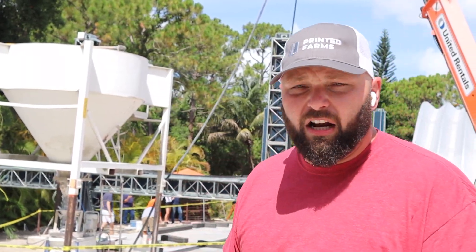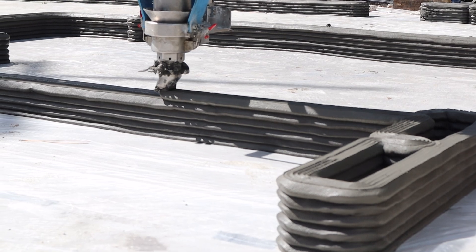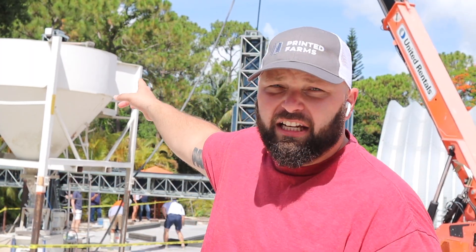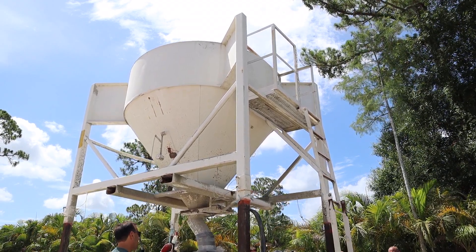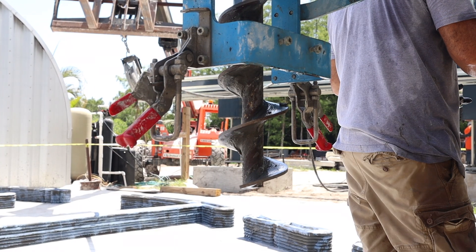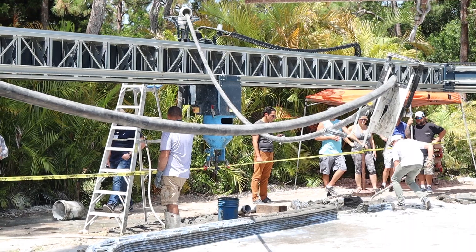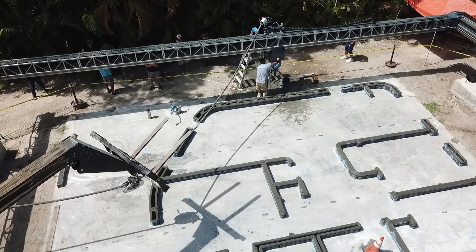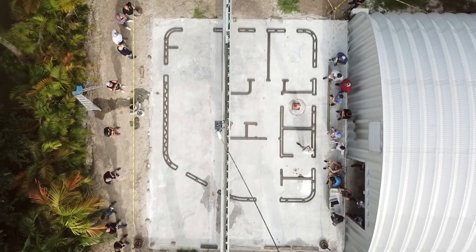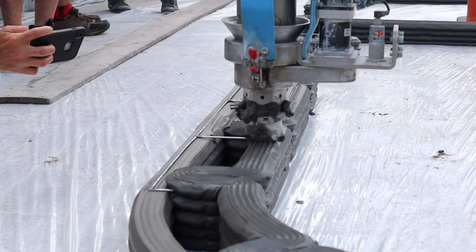What you see here is a construction printer. Basically what this does is it builds houses through concrete. The machine right behind me is a mixer — the concrete bag drops in, water mixes with the concrete based on factors such as humidity, ambient temperature, and how fast the nozzle is running. The pump then pumps it into a hose and up into the nozzle. The nozzle moves along the x-axis and y-axis, and uniquely, the nozzle head turns as the machine turns, which has a lot of benefits.